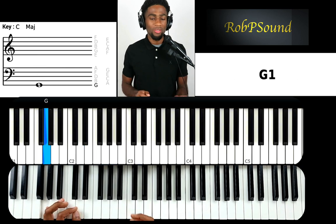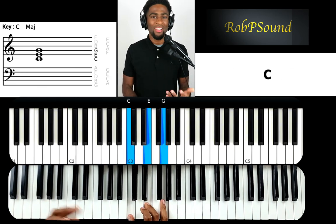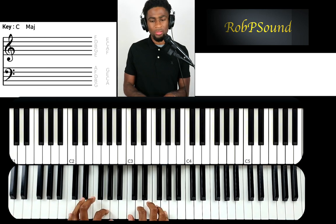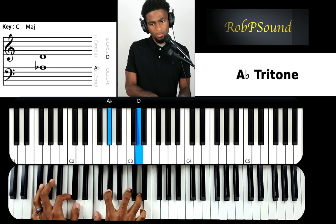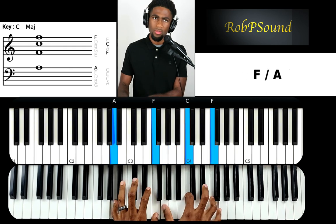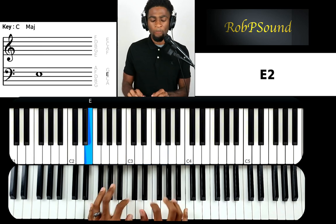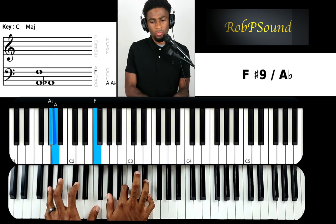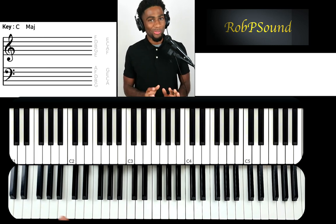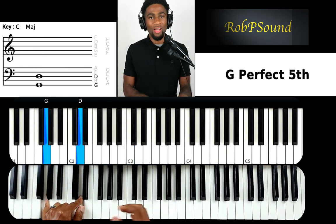Now that I'm playing this, I'm thinking about something you can do over the one. And that right there is a move I'm pretty sure you've heard before. Doing this movement and stopping on a five is pretty cool, but what if you just kept going? I'll cover that in a different video — just let me know if you guys want that. So you just land on a five, and I have a sus.